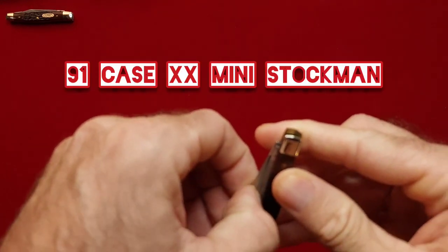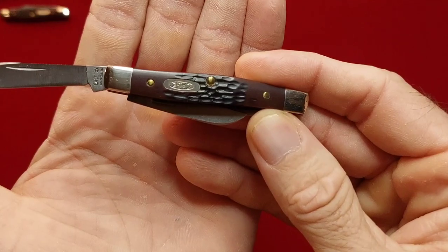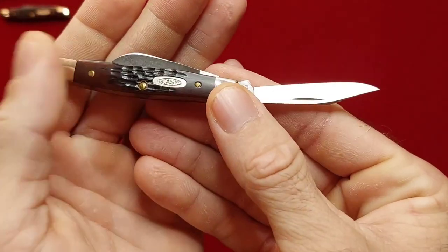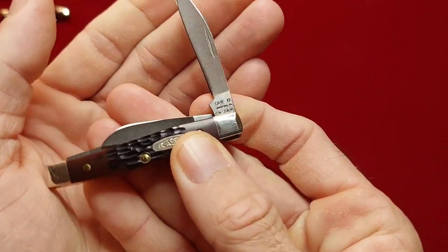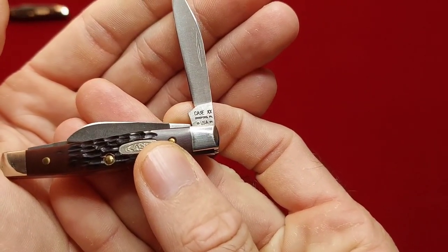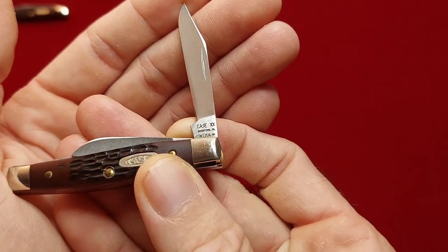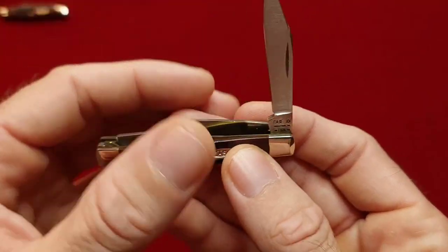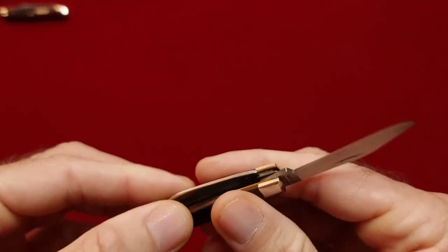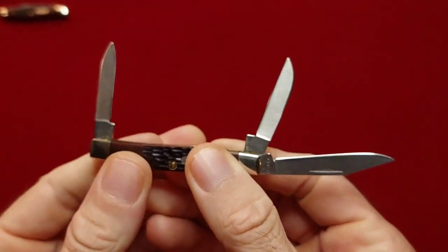And I got another one that's very similar to this — it's a mini Stockman also in brown Delrin. This one is a 1991 — looks very similar to the 80s though, so they're both 90s. Very cool. Stainless steel, sheepsfoot and pin blade.